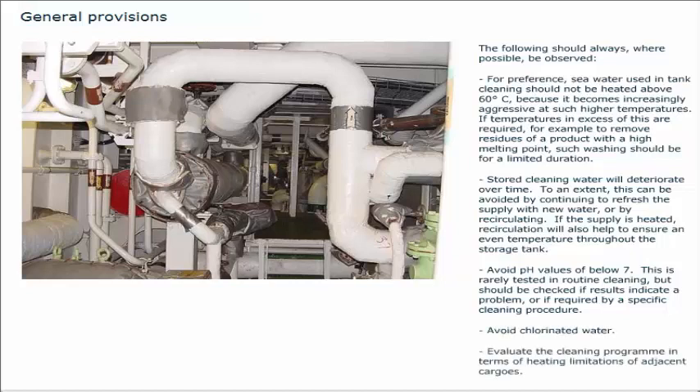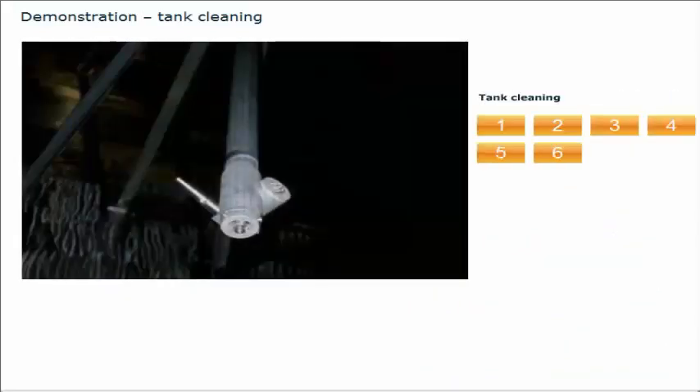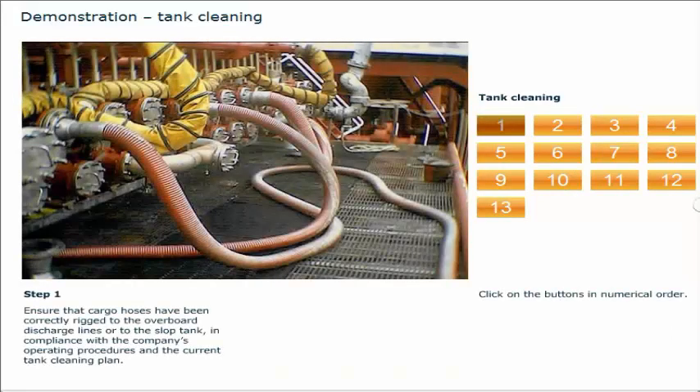Evaluate the cleaning program in terms of heating limitations of adjacent cargoes. You will now see a demonstration of the procedure to be followed during the tank cleaning operation. Click on the buttons in numerical order. Ensure that cargo hoses have been correctly rigged to the overboard discharge lines or to the slop tank, in compliance with the company's operating procedures and the current tank cleaning plan.